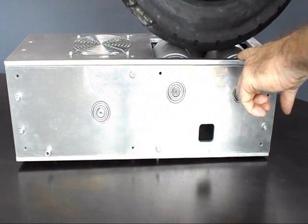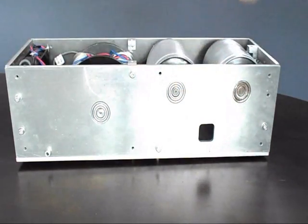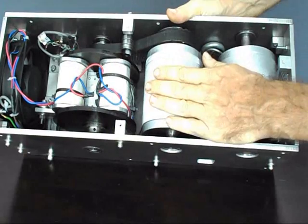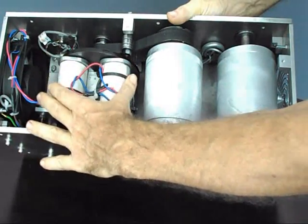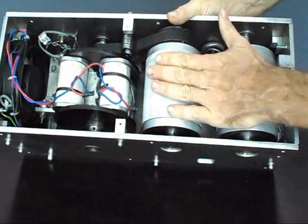The front roller is an idler roller, preventing the vehicle from rolling away. On the inside you can see our own eddy current dynamometer, coupled to the driven roller via a 2-to-1 belt ratio. Speed and torque are both measured at the dynamometer, and the current going into the dynamometer directly controls the load on the rear wheel of the vehicle.